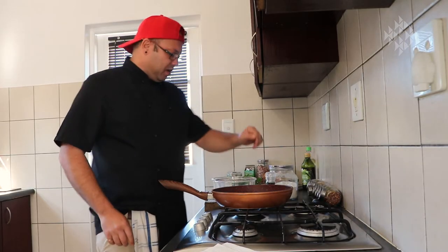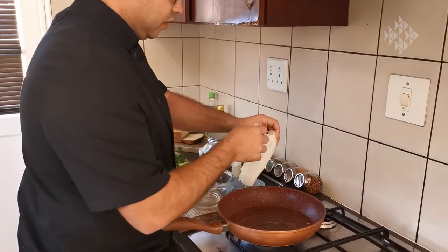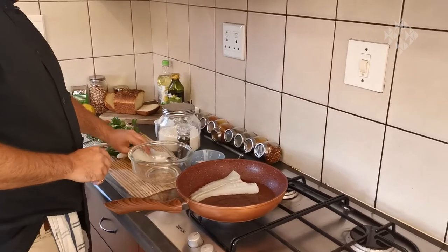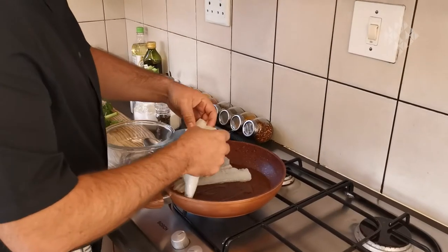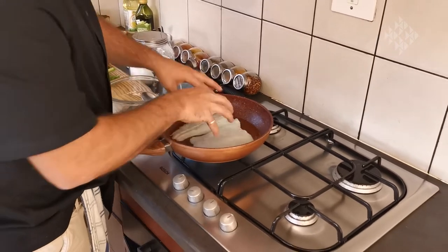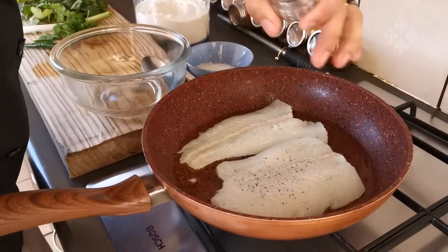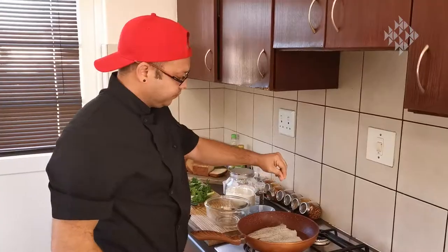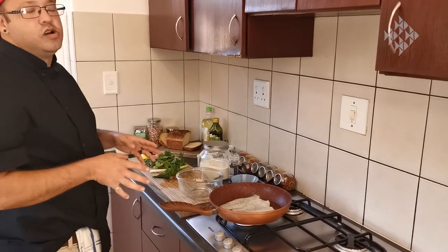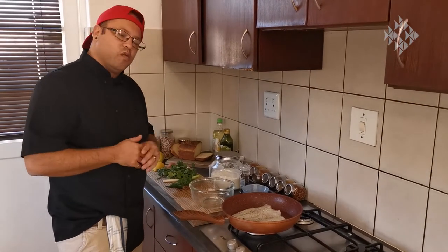Give that a second to warm up, and then we are going to lay the fish down. It's de-skinned — put it meat side down first. We're just going to put that down, season it slightly with salt and pepper, and then let that go. We're not going to overcook it, just get it to about halfway.